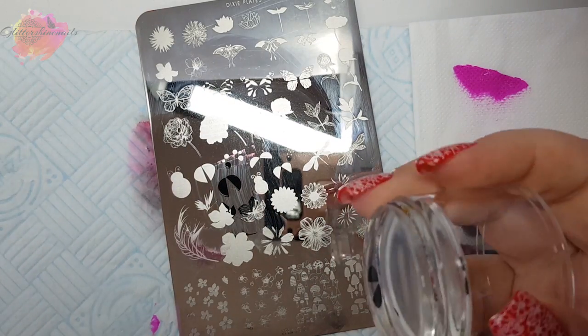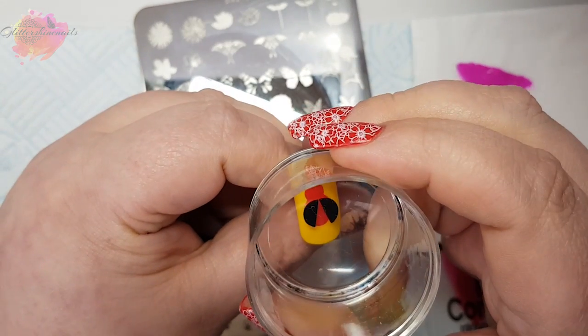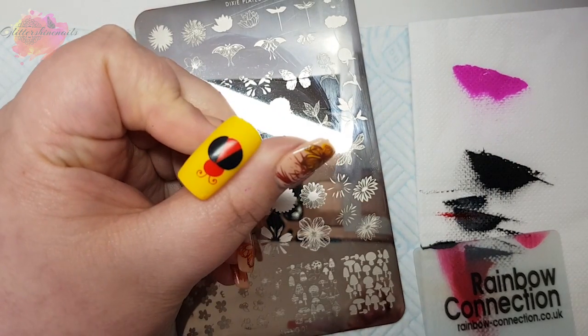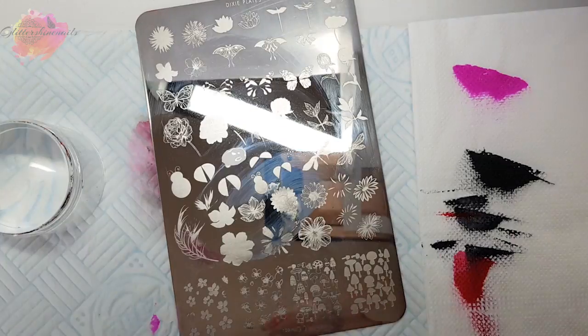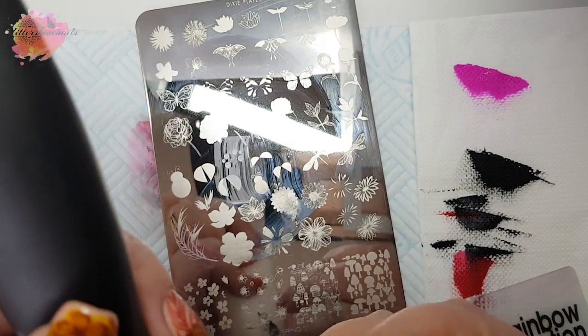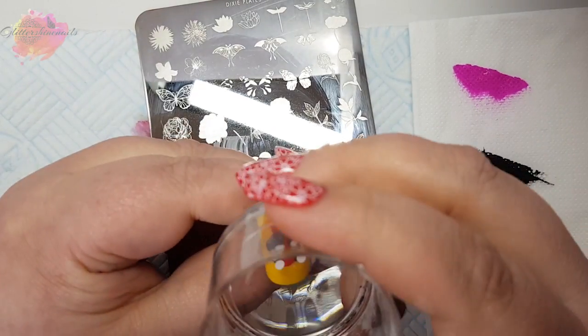I'm using the black for the wings — I have to say everything lines up really, really well. And I'll then use the white for the little spots. I love this little guy. He really looks so cool on the yellow base; I'm so happy with how he came out.